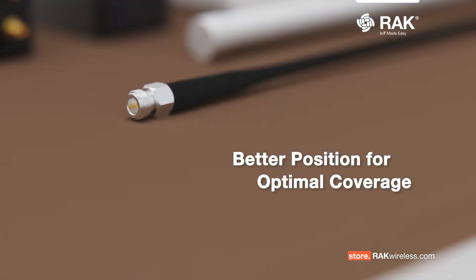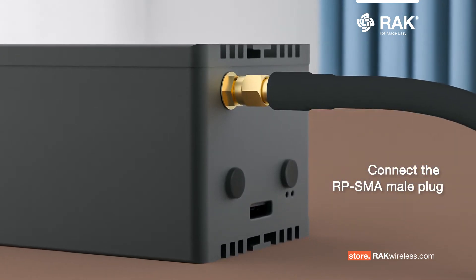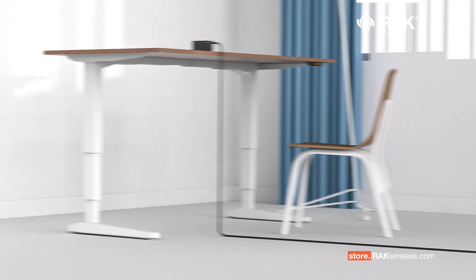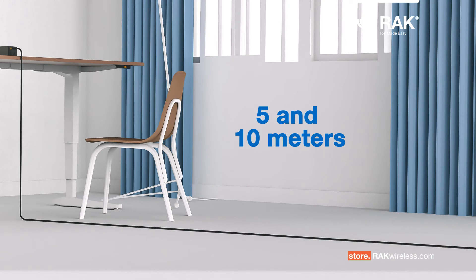This cable allows you to better position the gateway's antennas for optimal coverage. The first step is to connect the RPSMA male plug to the selected WisGate product or the Rack Hotspot Miner V2. The cable comes in lengths of 5 and 10 meters to easily reach your rooftop.